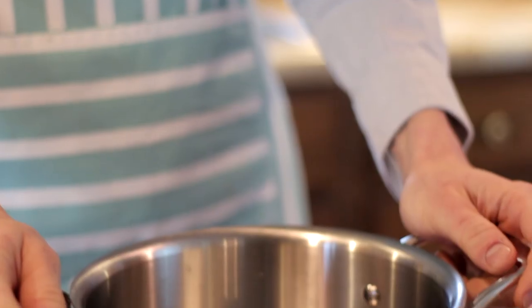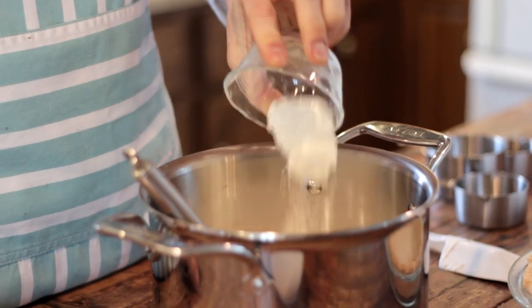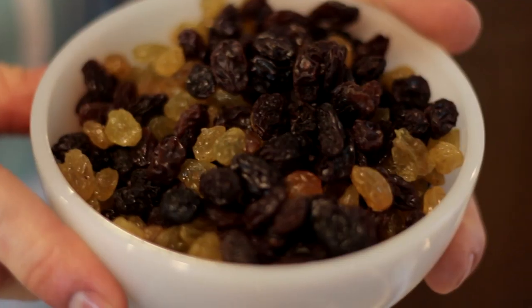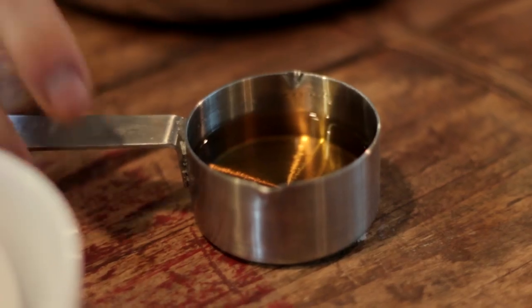The sour cream gives it a little tang and a little bit of rum gives it a great flavor. To get started, in a heavy bottom saucepan we're gonna put one and a half cups of sugar, 16 ounces of organic sour cream, three heaping tablespoons of all-purpose flour, three quarter cup of dark raisins, and a quarter cup of golden raisins. You can use all dark raisins or all golden raisins — I just like the mixture — and a quarter cup of dark rum.